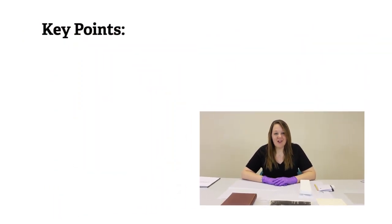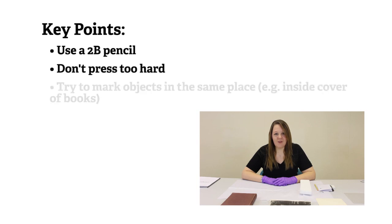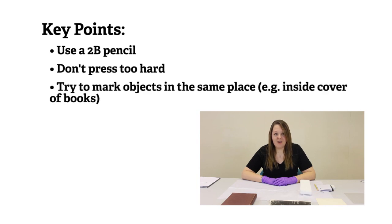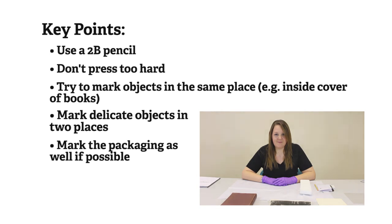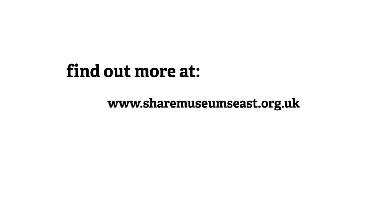Key points to note when marking paper objects: use a 2B pencil, don't press too hard, choose an appropriate place to mark but be consistent. Mark it in two places if it's delicate, and mark the packaging if you can. You can find more information about labelling and marking museum objects on the SHARE website and on Collections Link. In particular you might find the labelling and marking of museum objects booklet very useful.